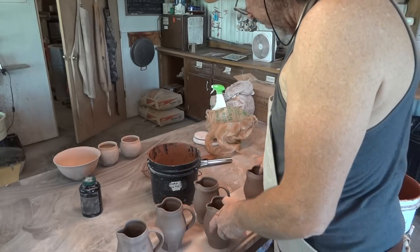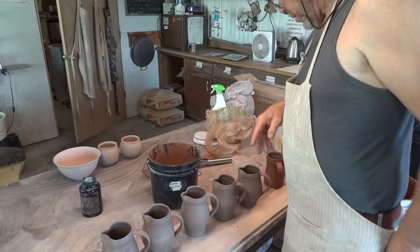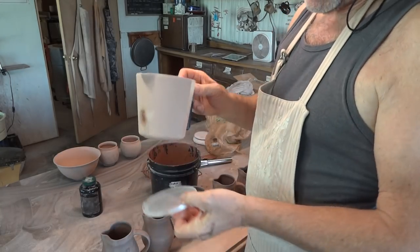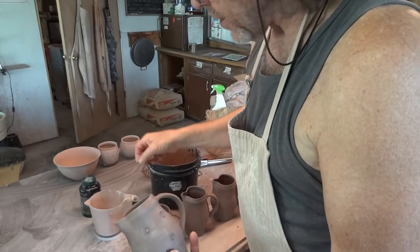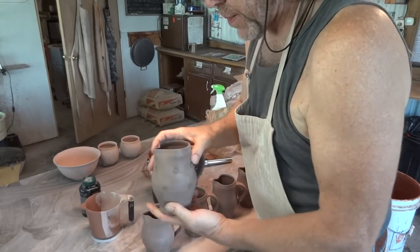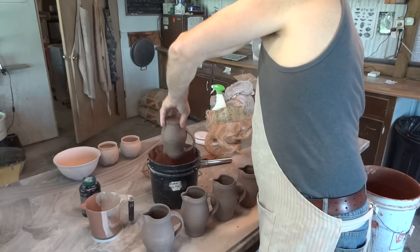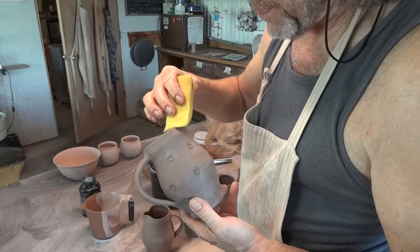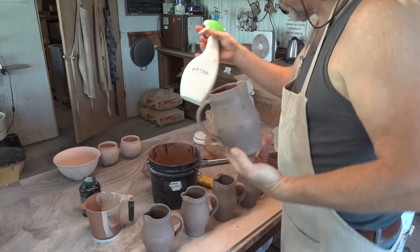These are raw glazed, so what I'm going to do is get myself a pouring jug and a saucer. I'm going to glaze the inside first — just pour in, swirl it around, and pour it out. Then right on the very top of the rim, so I don't get a double thickness when I come to do the outside, I just wipe off the top.